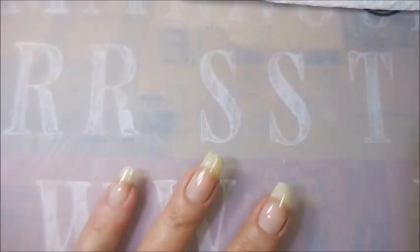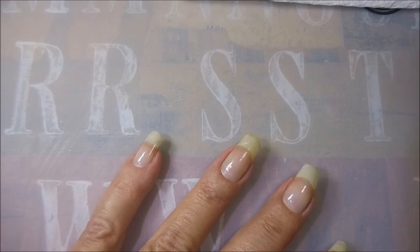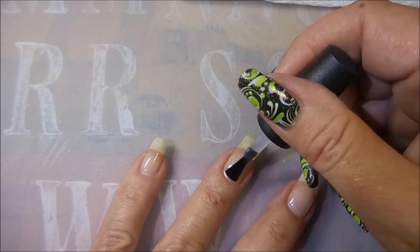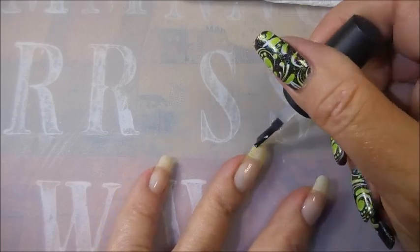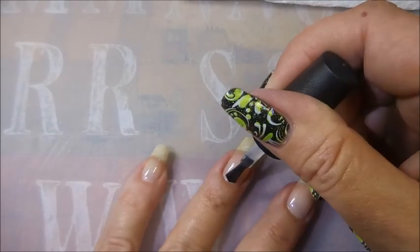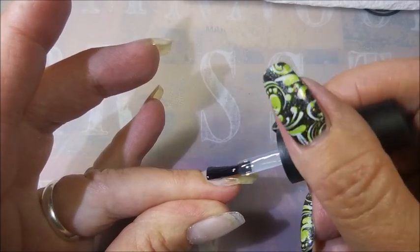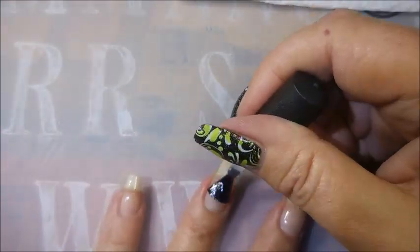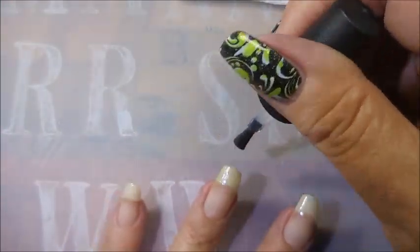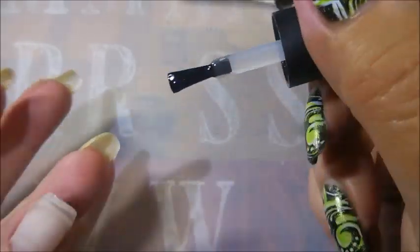I've started off with a base coat — I do have a peel-off base coat underneath, but I am doing the Model 1s gel base coat because I want it to stick good. I did use the Peel Ease Peel Off Base Coat this time. We're just doing a nice, thin layer of it. Be sure to cap that free edge too.